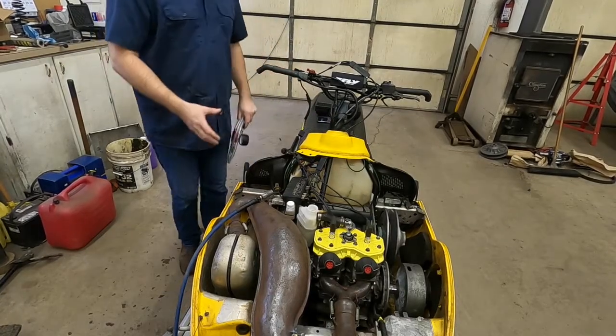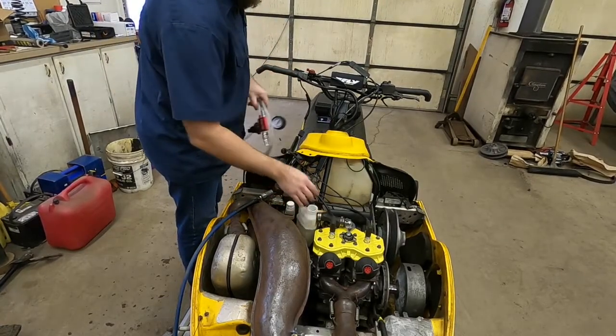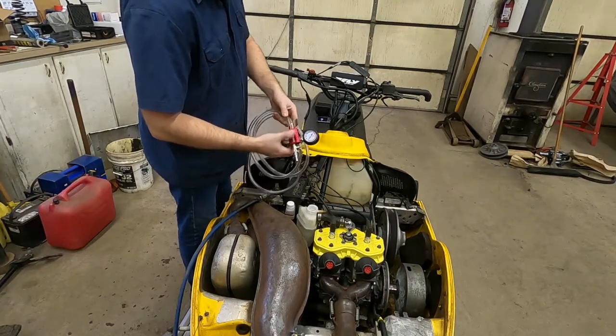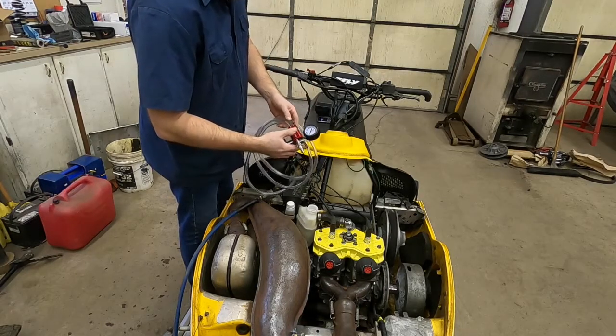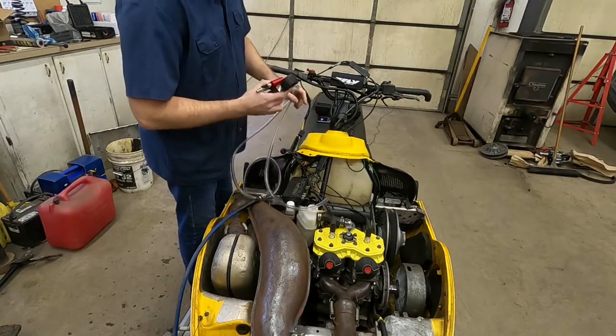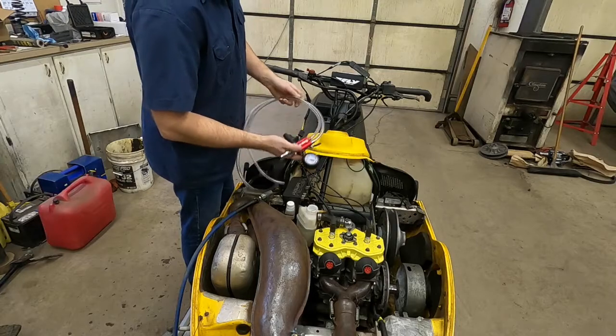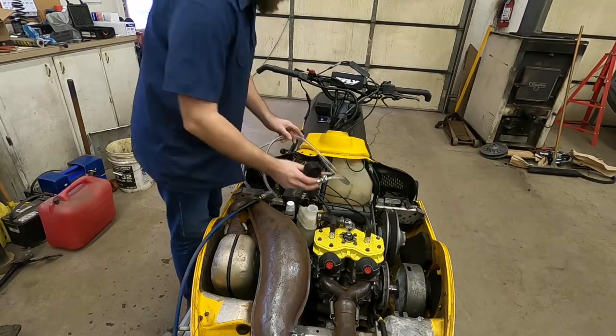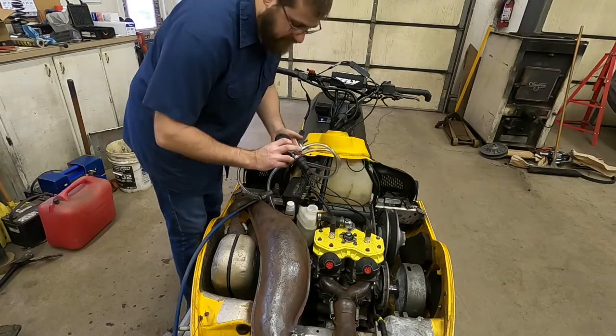Welcome back. Today I'm going to be filling the cooling system on this snowmobile using a snap-on vacuum filler. You can get these from a lot of different brands, but the one I have is a snap-on. I've never done this before — I've never used this tool before. This is my first time with this setup, but it should work pretty good.